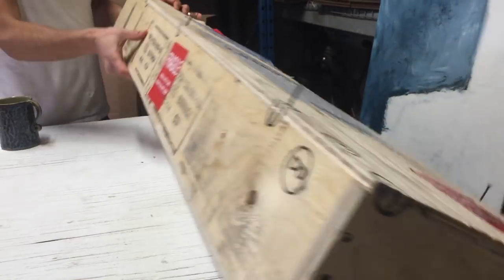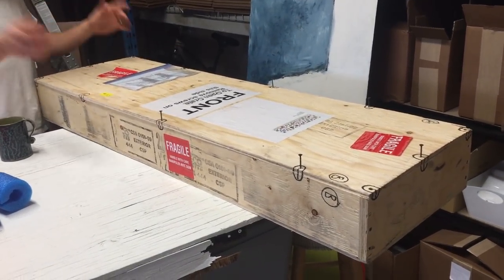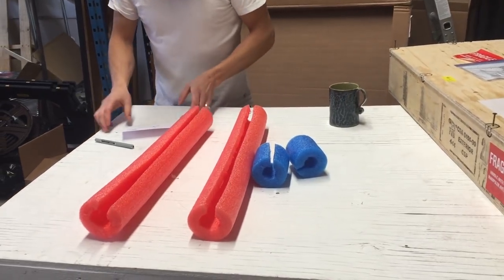This is from Mike Hammer — he actually built these plywood boxes. There's some fancy shipping name for it. It's a lot of work, but that's one option.